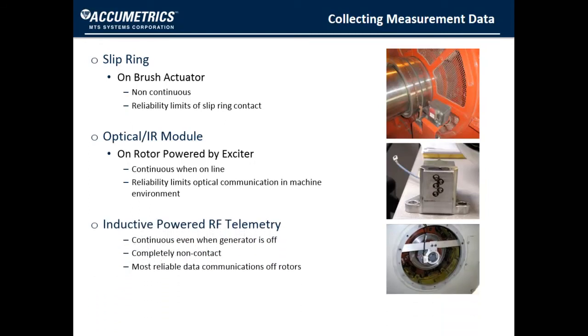The third method, used in Acumetrix's FRAM system, is inductive-powered radio frequency telemetry. It is a continuous method, even when the generator is turned off, and it is also the most reliable means of data communication off of rotors.